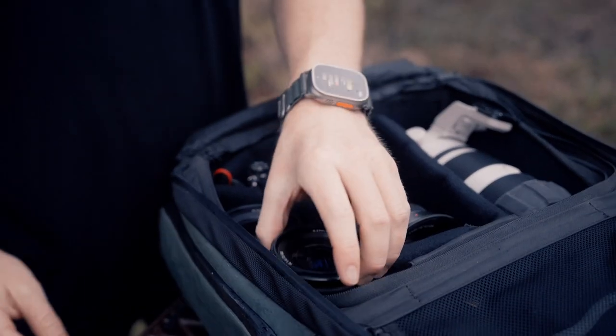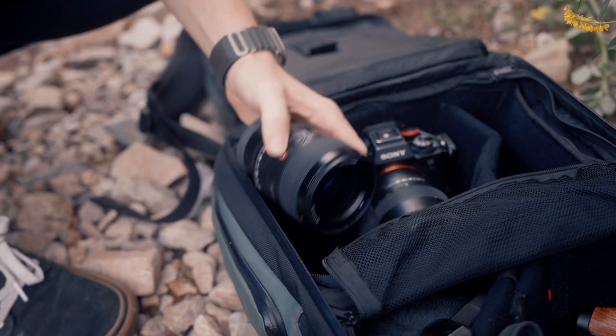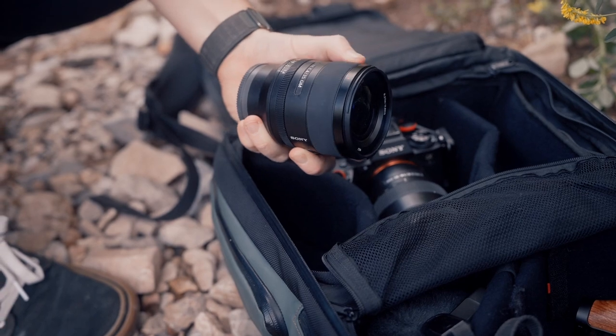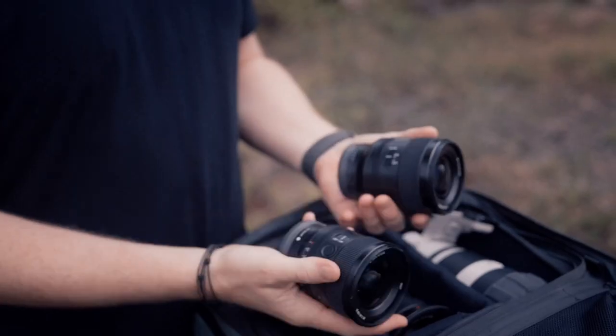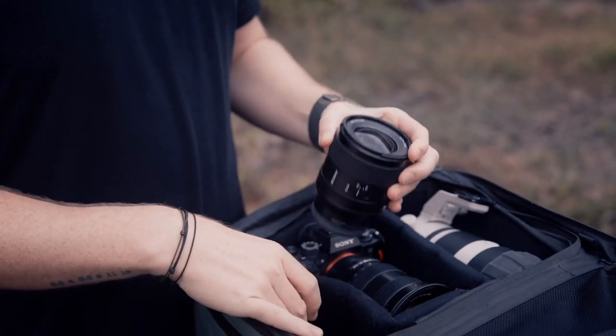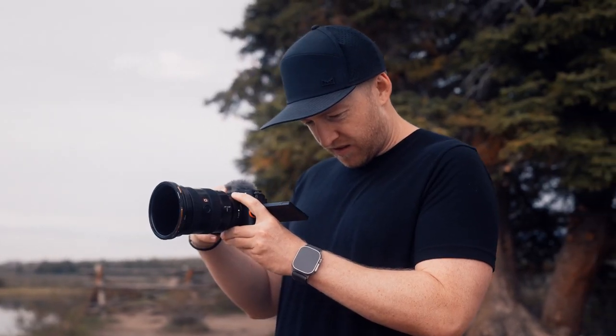Moving over to the right side of the bag, this is my wildcard section that I rotate out depending on what I'm shooting, where I'm going, or if there's some new lens or piece of gear I'm testing out. If we're doing product shots or client work, maybe I'll have the 35mm f1.4 in there. Or if I'm heading out to the desert during the summer months, I'll bring the 20mm G4 Astro. I was recently testing out the Sony ZVE-1 — that lived in this slot for a few weeks. If you haven't checked out that review, I'll link to it.